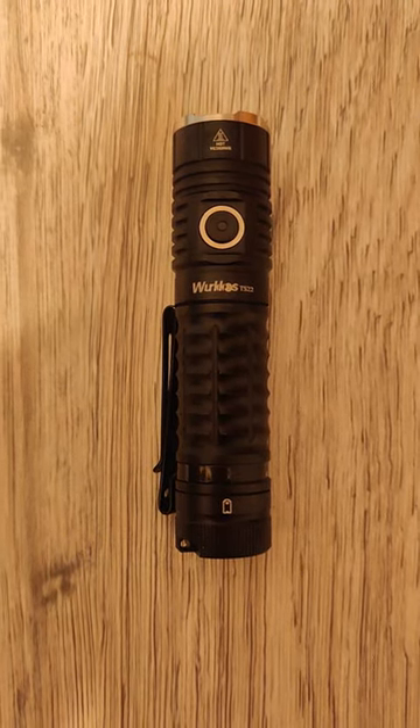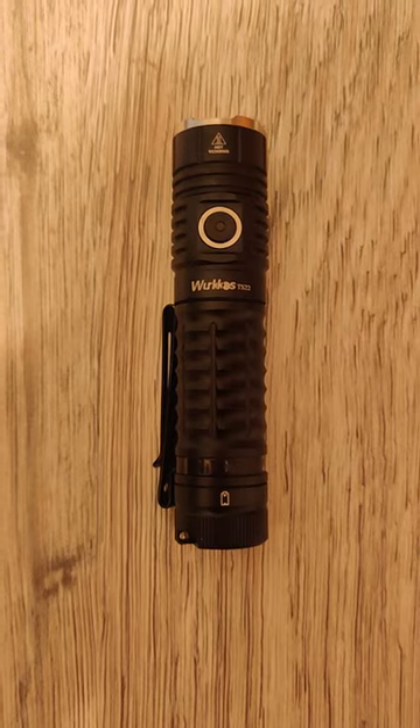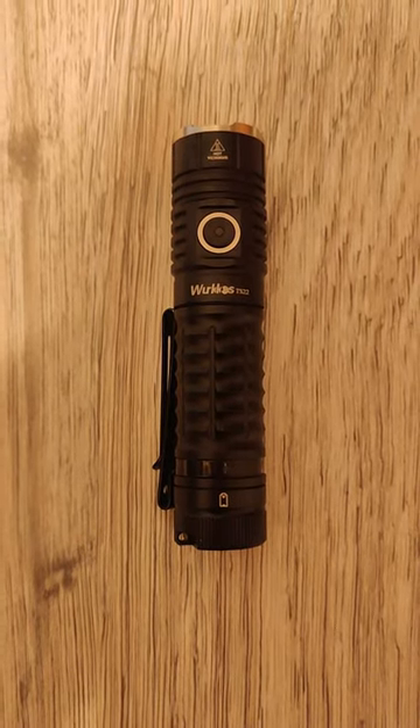Hey guys, this is the Workos TS-22, one of my favorite floodlights. I'm about to take it outside and show you exactly how floody this beast is.